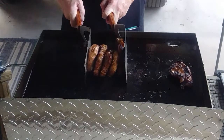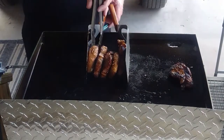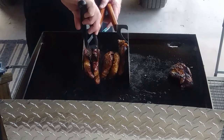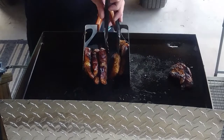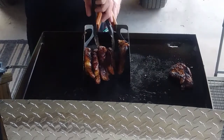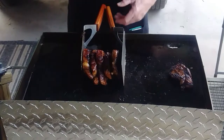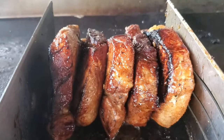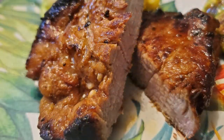Is that a decent idea for getting the edges? Oh, that's working, man. That's working — look at that. Oh yeah, we're going to call that.